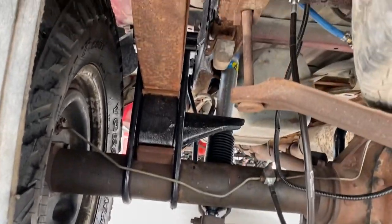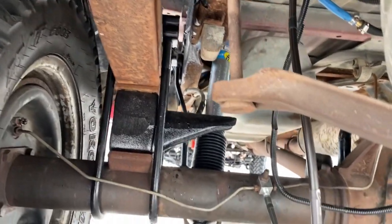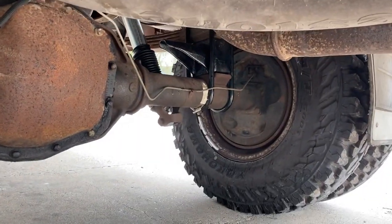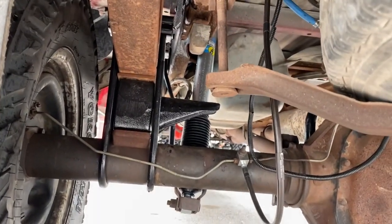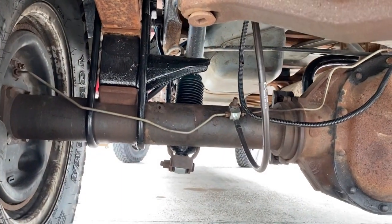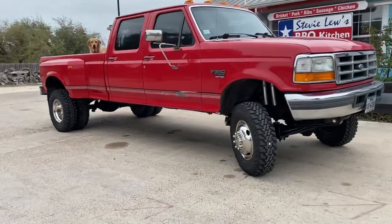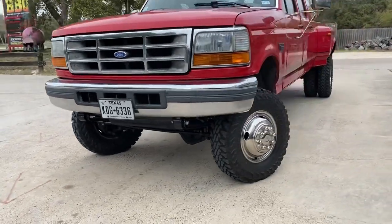Rear end is all buttoned up. Got 4-inch blocks from the donor truck with U-bolts, all fit just right. New Bilstein shocks installed, extended brake line from PMF on both sides — both turned out perfect. It leveled the truck just right; the rear sits about one inch higher than the front, which works great. Step one — suspension — is complete.